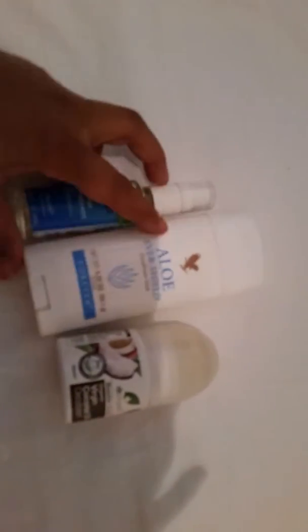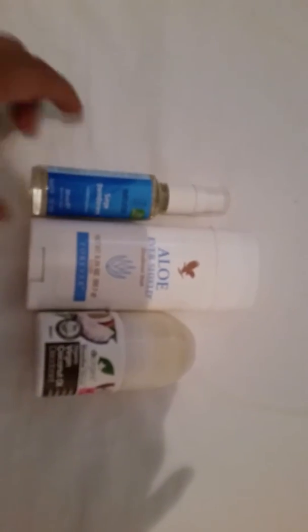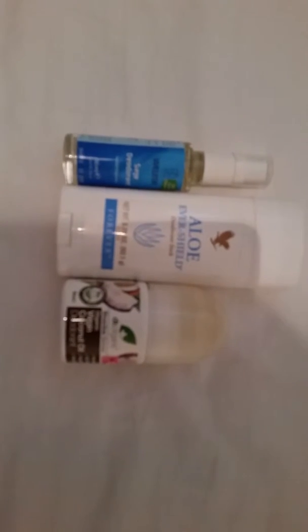Anyway, these are three deodorants I picked up a while ago. I tend to just stock up on things so I don't shop very often, and these are going to last me a long time.